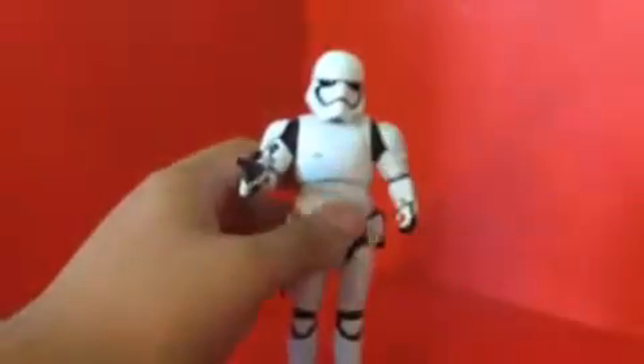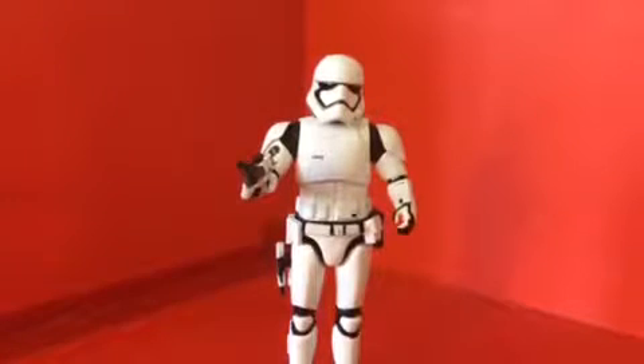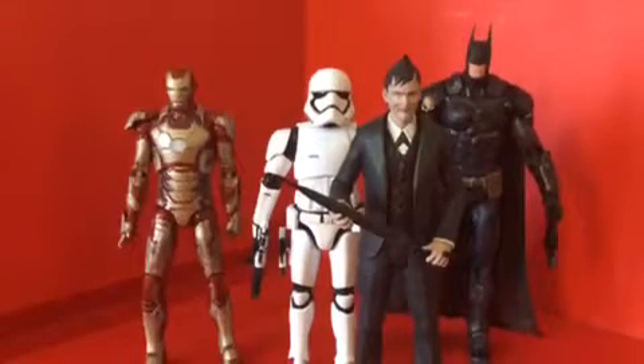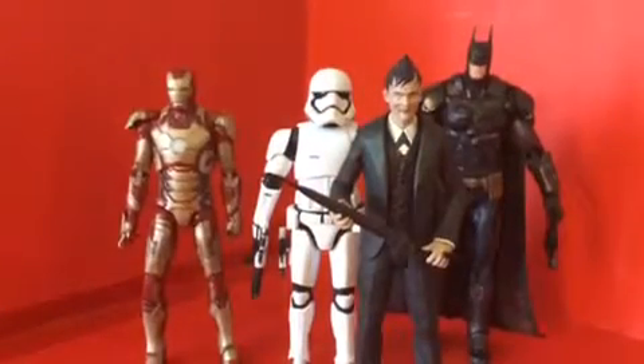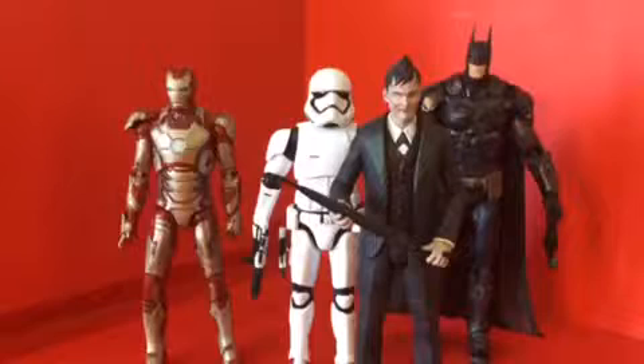Here's a side-by-side comparison. He is shorter than the DC Collectibles — that was Batman Arkham Knight Battle Damage Batman. He's almost the same size as the Marvel Legends Series Iron Monger wave Mark 42 Iron Man. And he is almost the same size as the Diamond Select Gotham, also known as the Penguin.